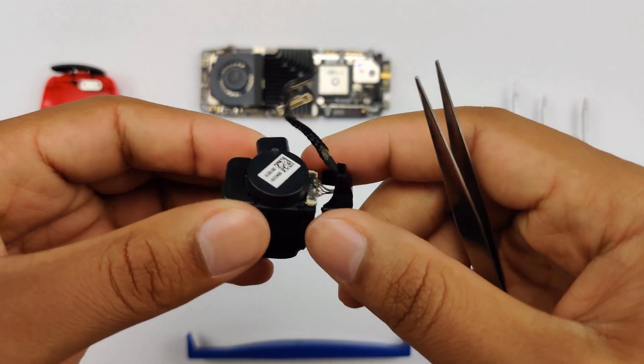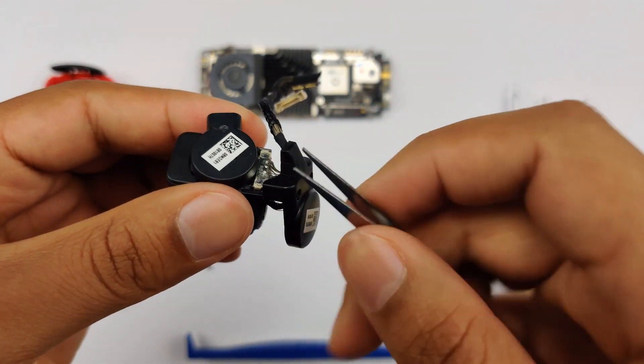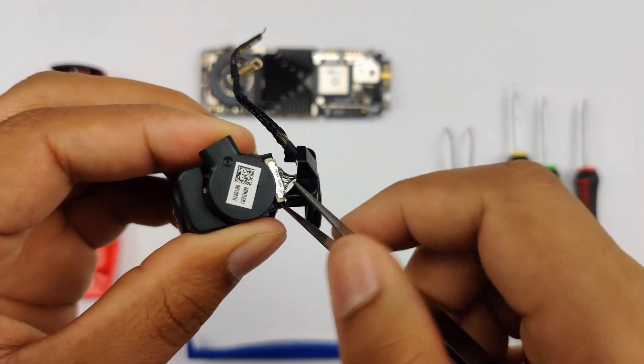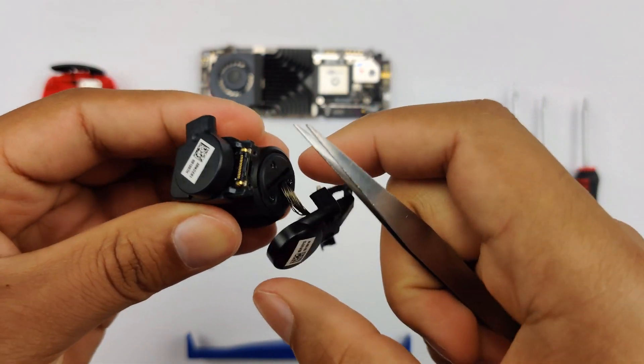When you take it out, you don't want to pull it too hard because it is connected right here. So just pull it out carefully, and once you notice the connection, you're going to need a pair of tweezers. Just come in and lift it up, and there it goes.